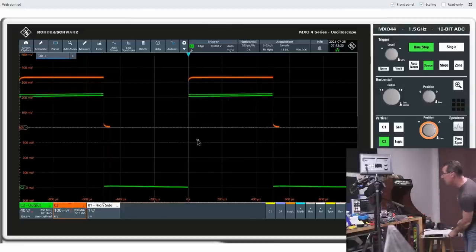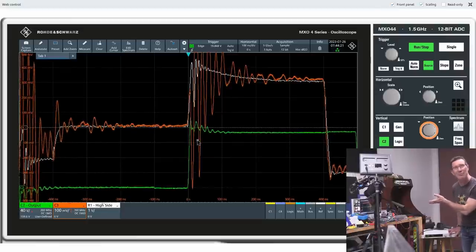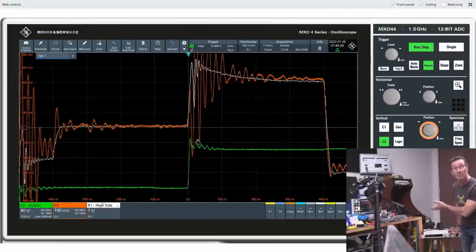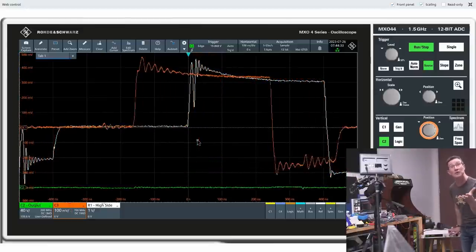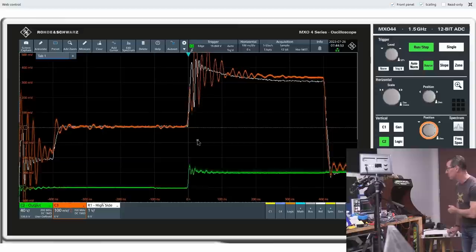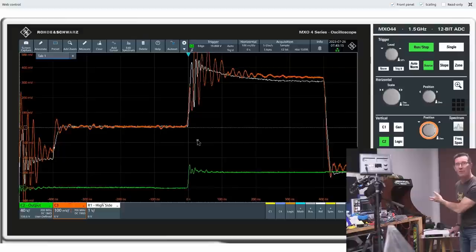The high-voltage differential probe is fine at 1 kilohertz, but as you go up in frequency the common mode rejection ratio drops. And the whole idea of using GaN to get high efficiency requires high frequency — so you can't use the high-voltage differential probe to measure it. You've got to use an optical fiber probe. That's what your 100 dB of common mode rejection ratio does.